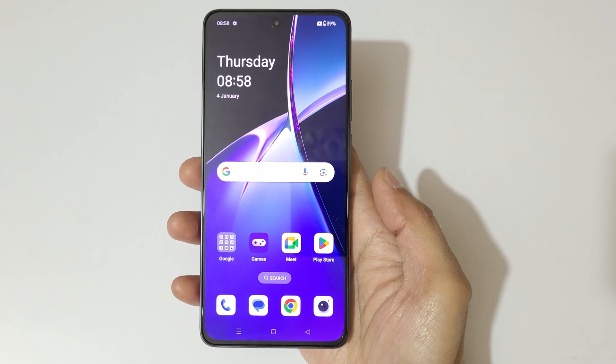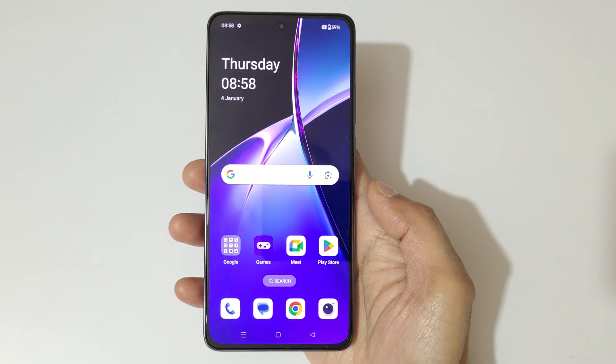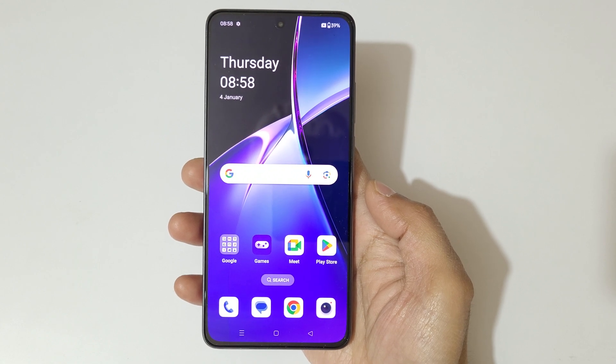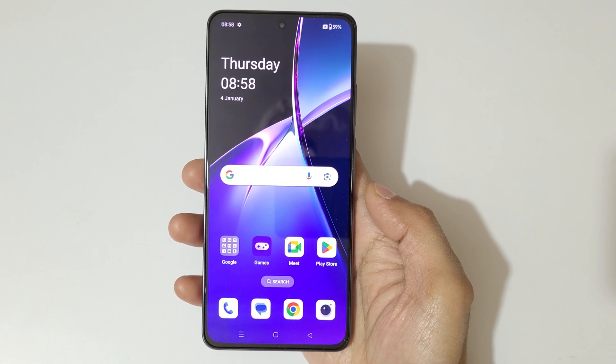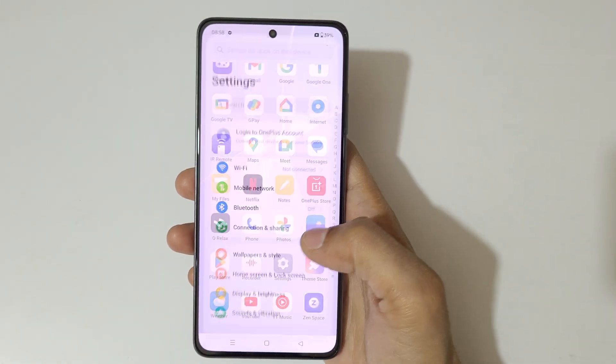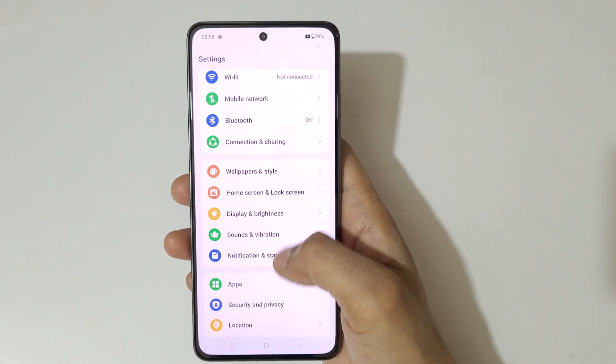Hey guys, welcome to my channel. In this video I'm going to show you how to enable and use one-handed mode in the OnePlus Nord CE4 smartphone. To enable it, first go to Settings.